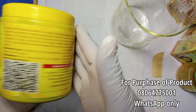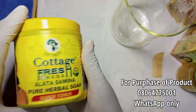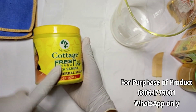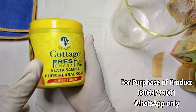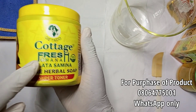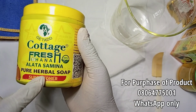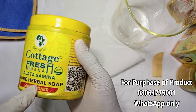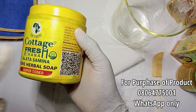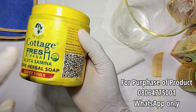Hi, hello beautiful people, welcome back to my channel. My name is Onomi, also known as Princess John. Today we are going to make liquid black soap using this Cottage Fresh soap. This is a super toner — a very good soap that helps to fight discolorations, acne, dark spots, and hyperpigmentation.